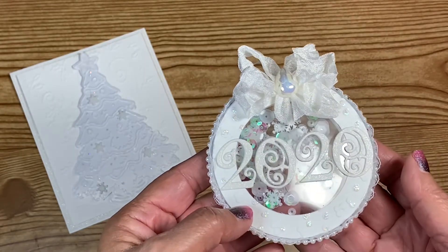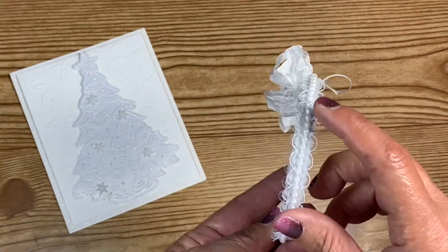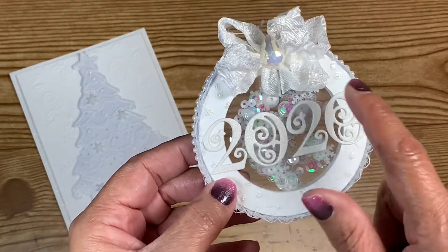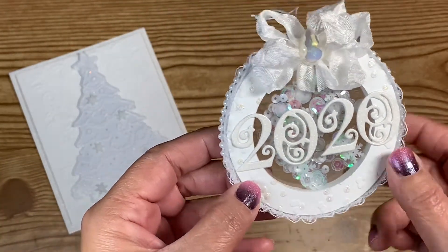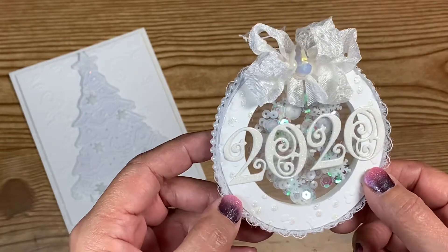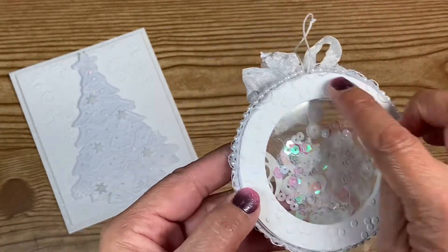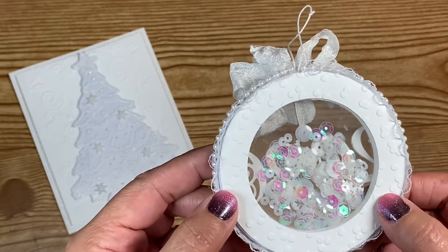I'm thinking now it should have been straight seam binding rather than crinkled, but it's on there already. Around the edges I put some trim that I got in a haul I shared with you guys. I used a different embossing folder around the little dots and added Stickles around some of them — that little touch made all the difference. On the back I embossed the circle so it ties in with the front.